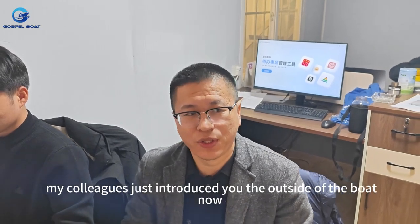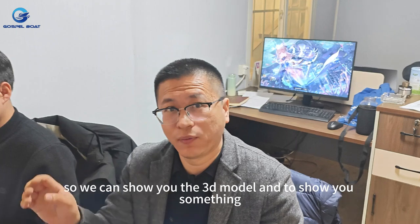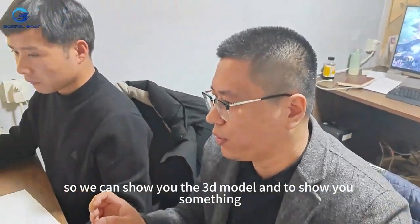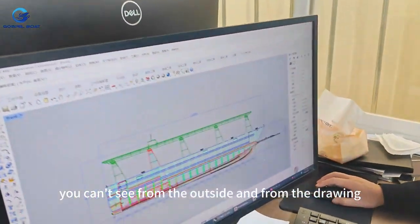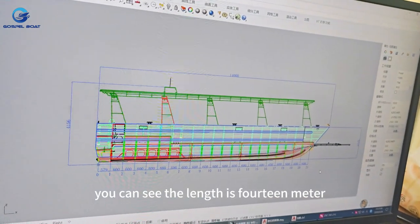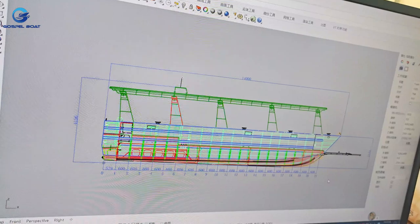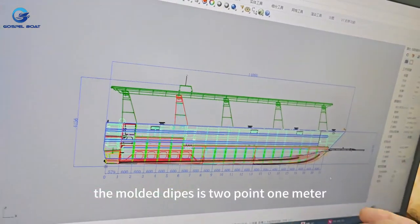My colleague just introduced the outside of the boat. Now we are in the designer's office so we can show you the 3D model to show you things you cannot see from the outside. From the drawing you can see: the length is 14 meters, the beam is 4 meters, and the draft is 2.1 meters, which is 7 feet. This will help make this boat capable for open sea operation.